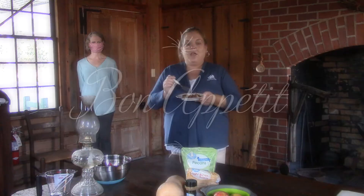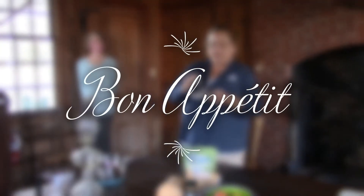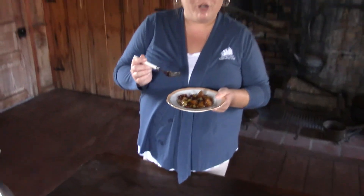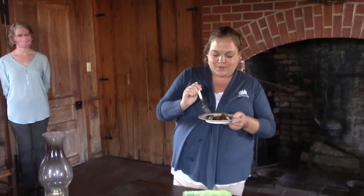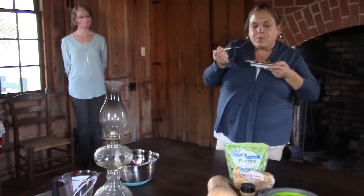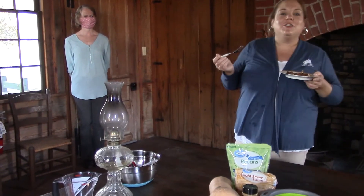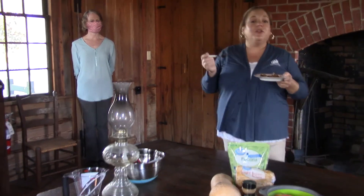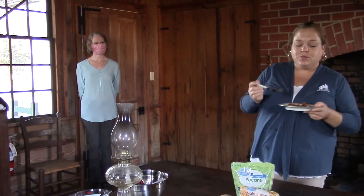All right, we've got our end result: butternut squash, apple, cinnamon, pecans, butter, and brown sugar. I'm just going to taste it. Oh my goodness — you guys really should try this recipe, it's really good! And it's actually healthy too.